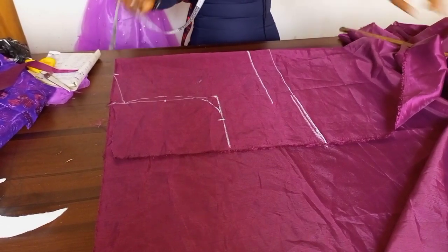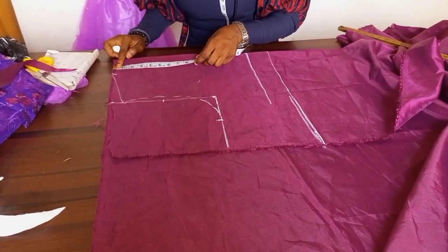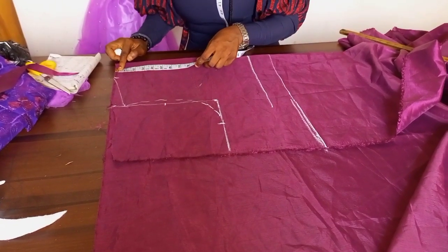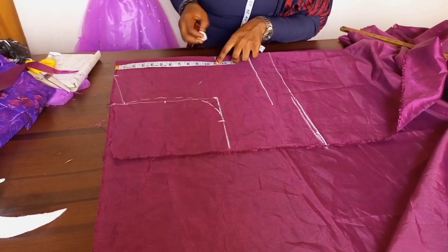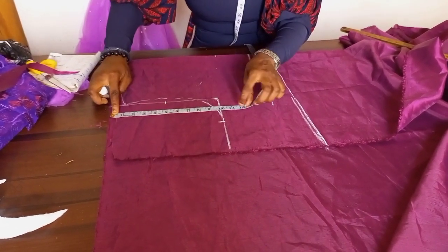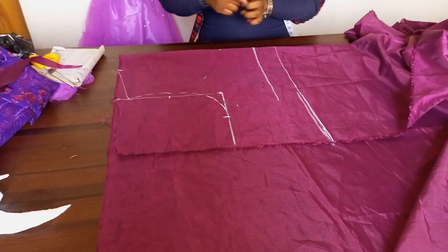The next line I want to create is my true bust line — that is the nipple point. My shoulder to bust point is eleven inches. I'm going to measure the eleven inches and once I do so I'll connect it.